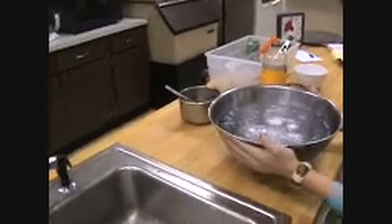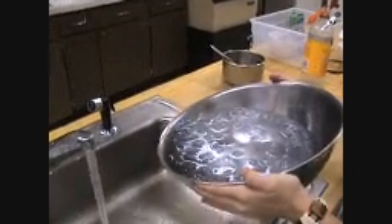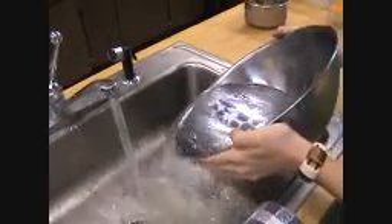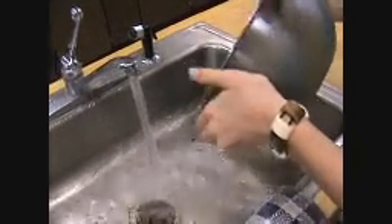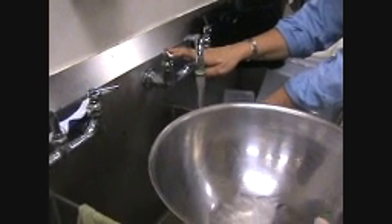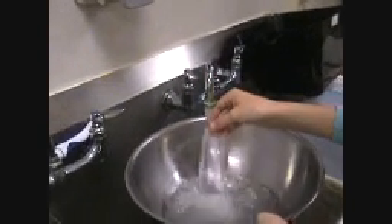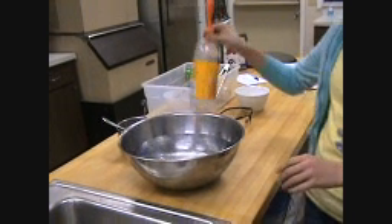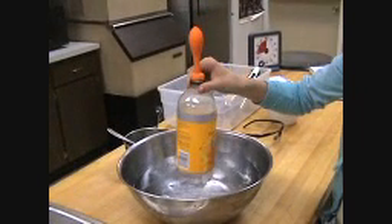Empty the bowl of its ice water and let hot water run from the tap. You're going to keep them up to this and then it stops. Because it's hot, keep it straight up for a few minutes.